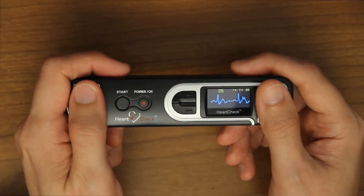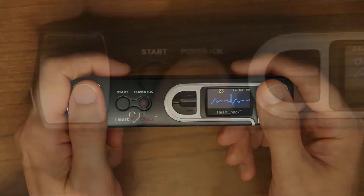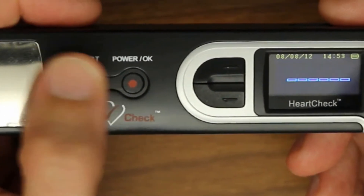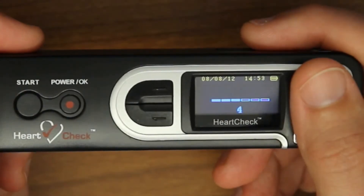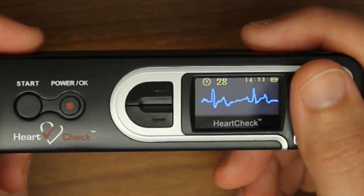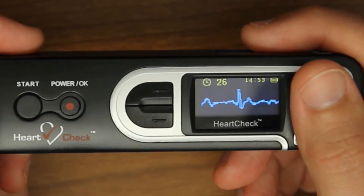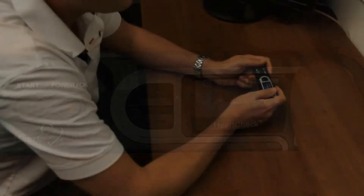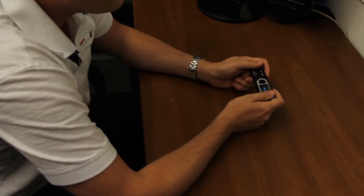While the device is on, you can take a measurement at any time by pressing the start button located on the front of the device. Press the start button to enter the preparation stage. After the six second preparation stage is complete, the device will begin the ECG reading. During this period, try to remain still and do not flex or move your fingers or arms until the reading is complete.